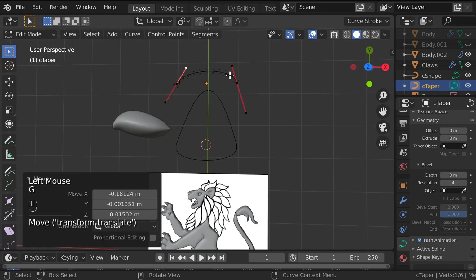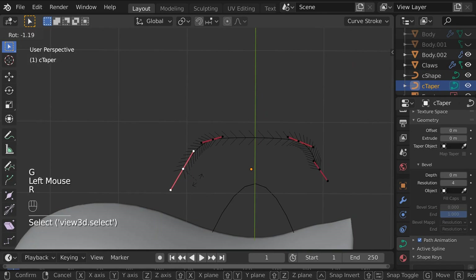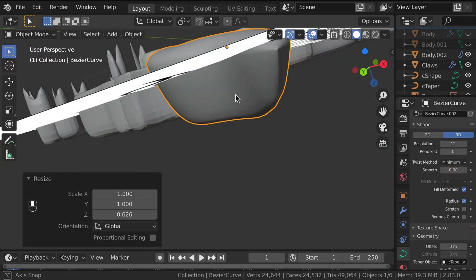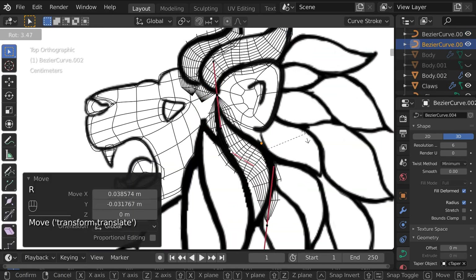The mane was done using curve objects. You can use additional curve objects to define a profile and a tapering width to a curve, making it a 3D object. It works really well for making hair objects like this.